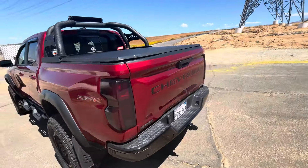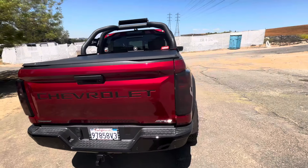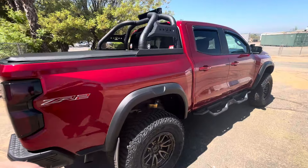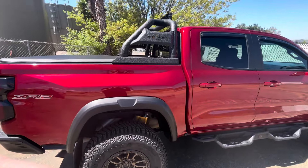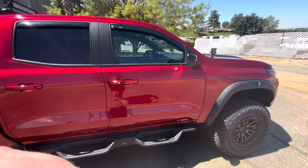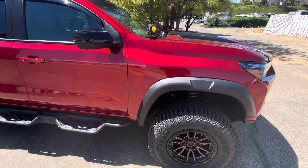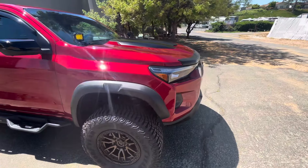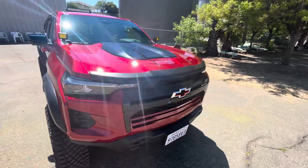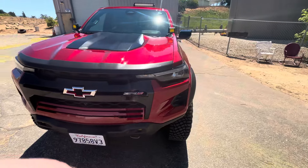As far as the rest of the truck, I haven't really done anything else new. If you watch the rest of the videos, it's mainly just been the suspension and tires I've been messing with lately. Still got the Tiger light bar, rewired some of that, still got the front ditch lights and the Magnus sidesteps. Otherwise, mainly I've been concentrating on suspension lately.